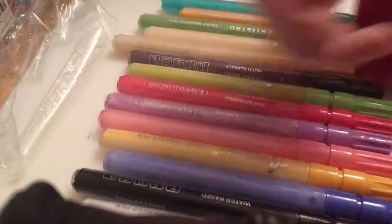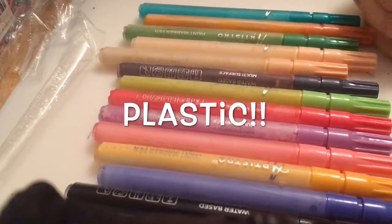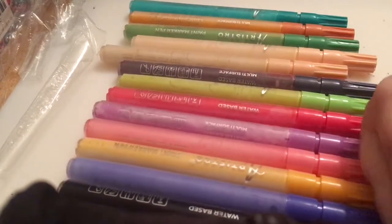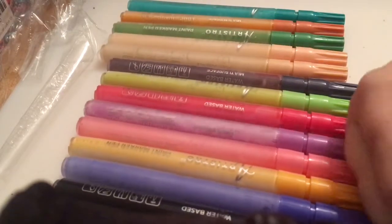They're all unwrapped now. You can see just at the back here the plastic. It took a while, but yes, we're finally unwrapped. Don't they look gorgeous? Can't wait to try them.